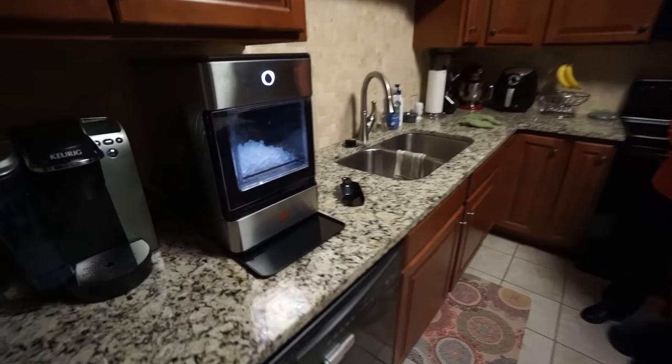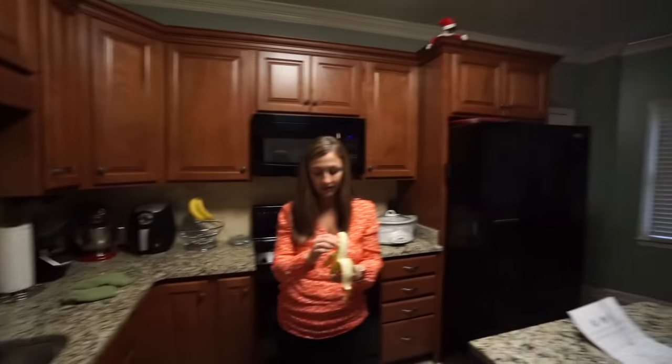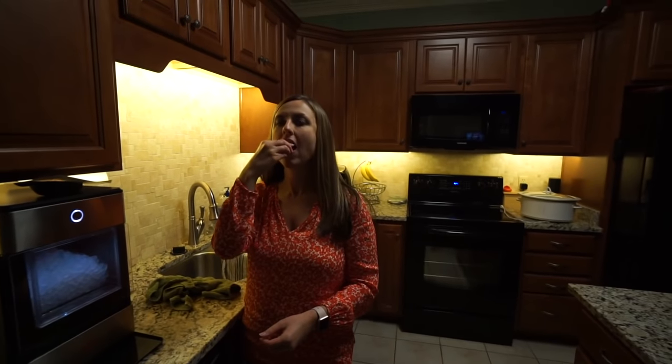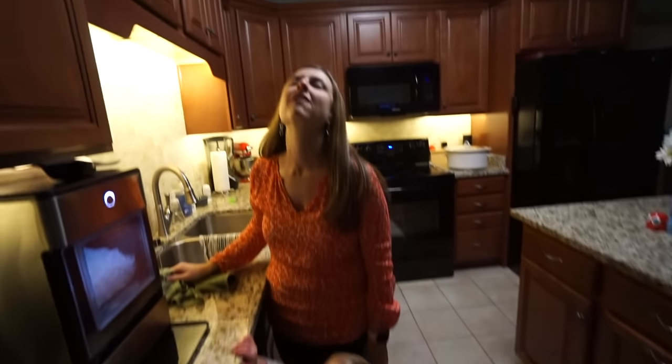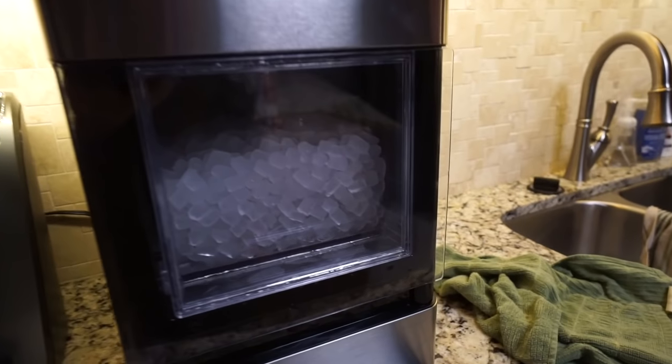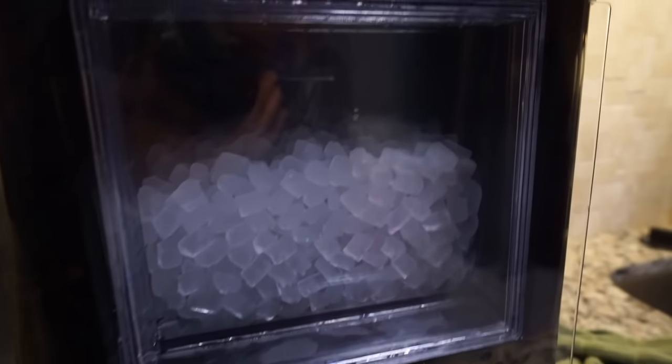It's about 5:15 PM now — we have ice! Merry early Christmas! She's more excited than she was letting on earlier. I haven't tried one of these nuggets myself yet, so let's see what they're like. It tastes like ice, but it's a little bit more pleasing — and I think that's the entire reason why you do it. I didn't fill the water up enough, so it's maybe two thirds of the way full.